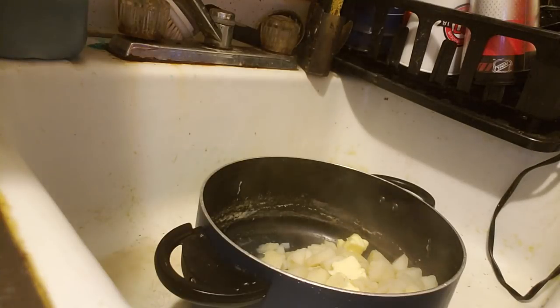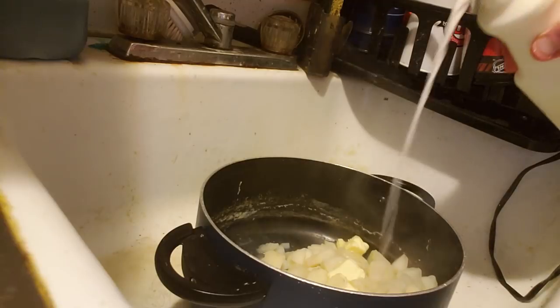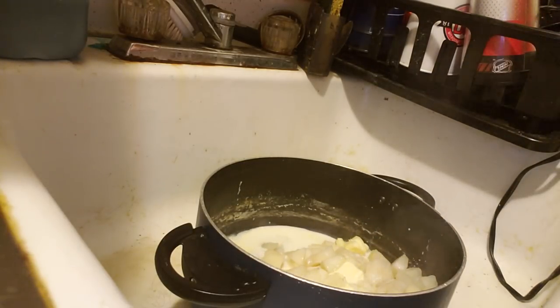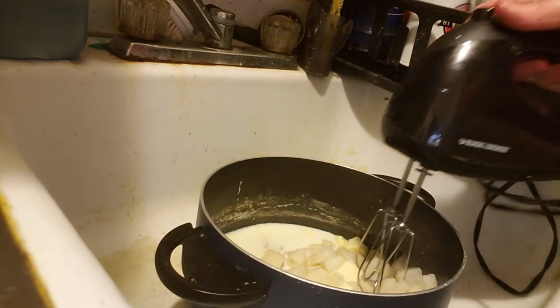Then we get some nice milk. Pour the milk into the mashed potatoes, and then we mix it all together.